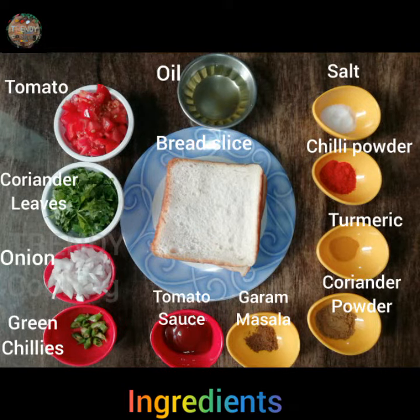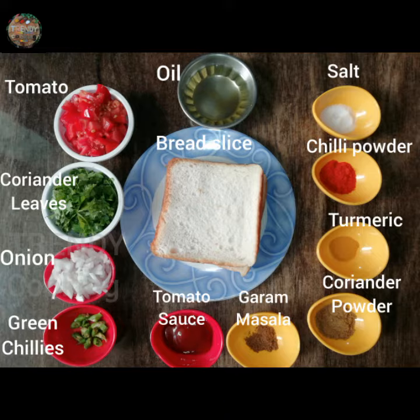The tomato, salt, oil, tomato sauce, salt.